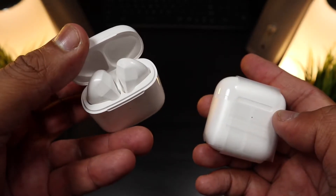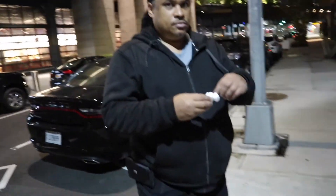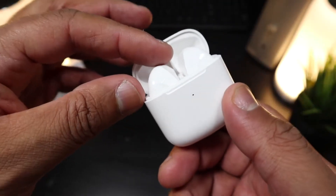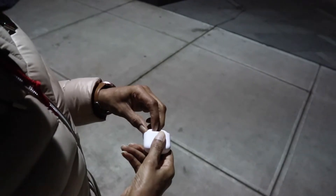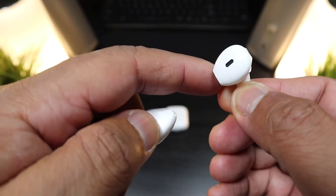On extremely budget-priced earbuds, this is quality — not cheap stuff at a cheap price. I want to show you guys I've been using these for over a week and they're still working. This is an impressive charging case with a nice ivory white color that really feels like AirPods. Type-C charging at the bottom, a great-looking case, an indicator light, and the earbuds tucked right in.